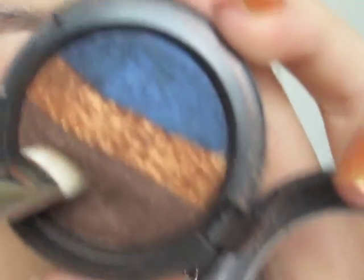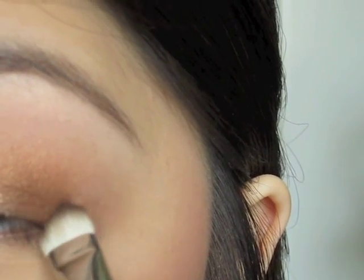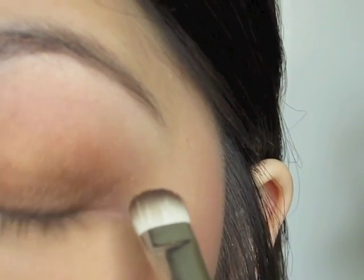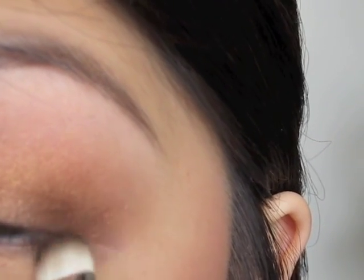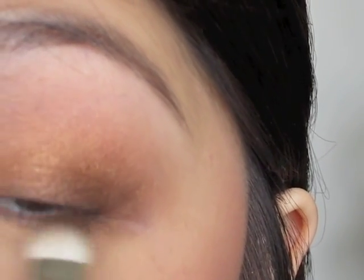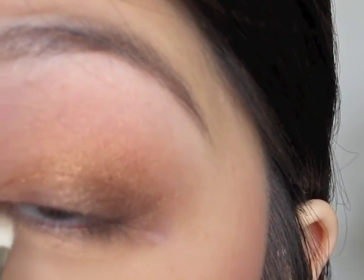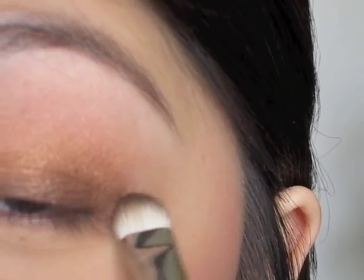I'm just going to take this little flathead brush and dip it into this darker shimmery brown. I'm going to follow that same angle and then sweep it in. I'm also going to put some down on the lower lash line and bring that up. It's not going to look perfect but we're going to buff it out, so it's going to be okay.